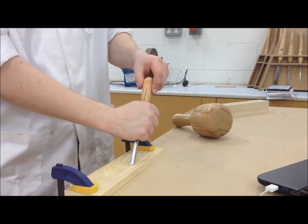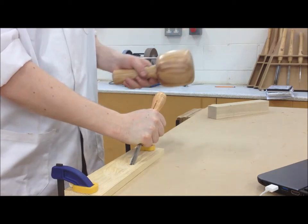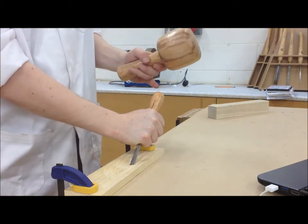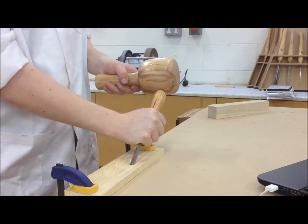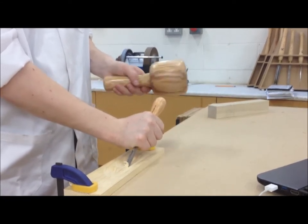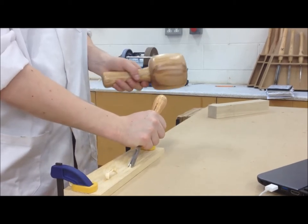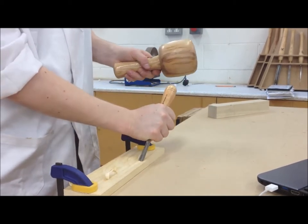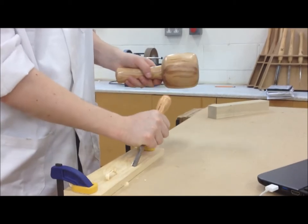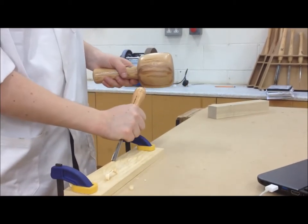When using a mallet, grip the lower two thirds of the chisel or gouge handle with the top face of the blade in the same plane as the front of your folded hand. In this way you can change the angle of the cut by rotating your wrist without changing the grip on the tool. Use the mallet to apply short sharp blows with the tool.